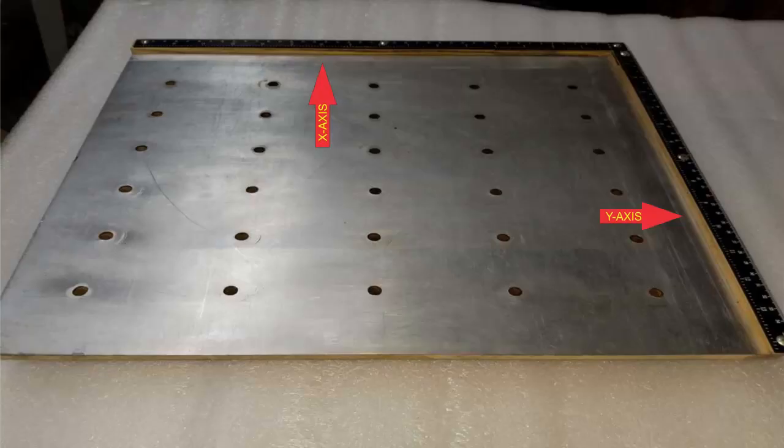I cut a piece of thin aluminum sheet to match the dimensions of the top piece and adhered it to the top piece with some high tack double-sided tape.